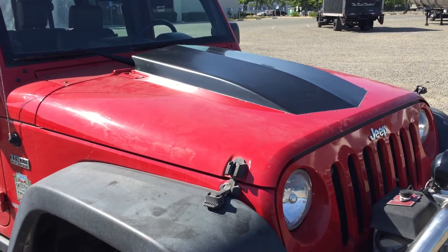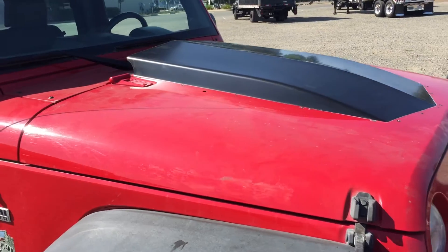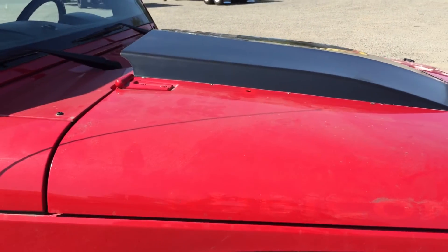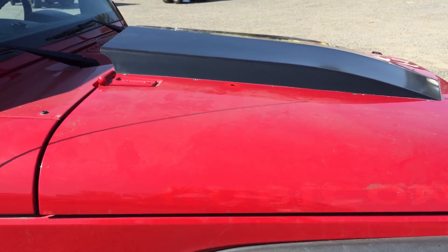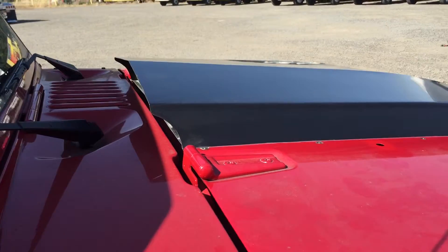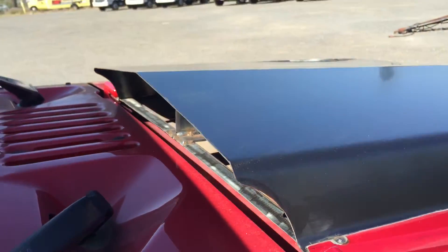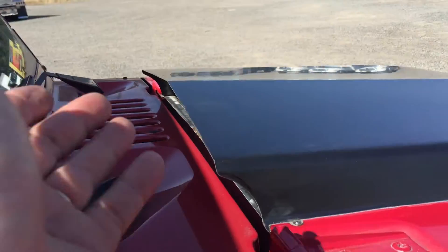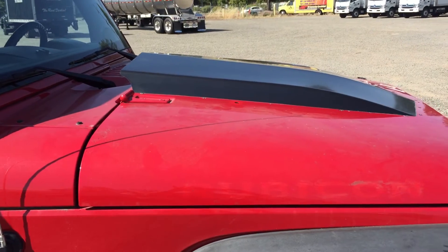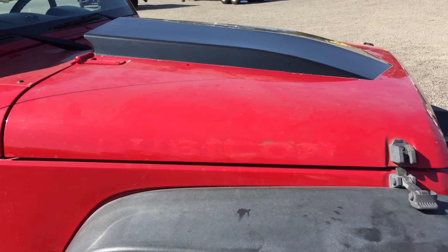Todd here with Jeep Speed Shop, here to talk about our hood — it's a heat reduction hood. This hood is all open underneath. It's got a fan running right now. I can feel the hot air coming out from the engine — warm air — because it's got a thermostat on it, so it turns on and off automatically to help cool down the engine compartment.